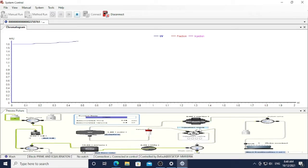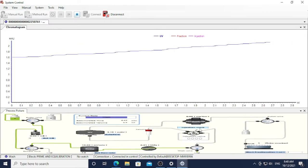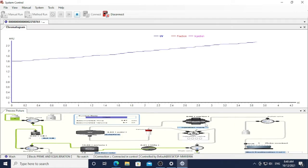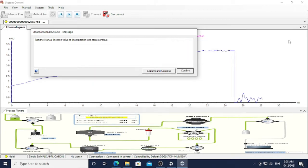This step takes around 15 to 20 minutes, so you have to be patient and wait until the column washing finishes. After that, you can start injecting your sample. In my case, after around 25 minutes, a notification sound will come out.